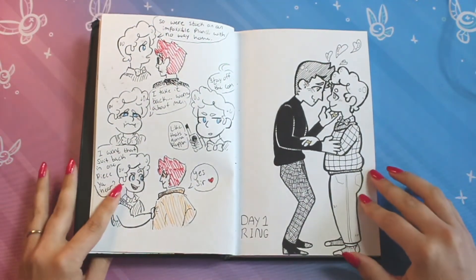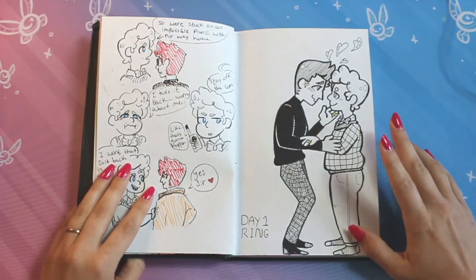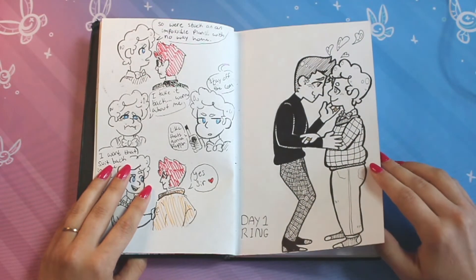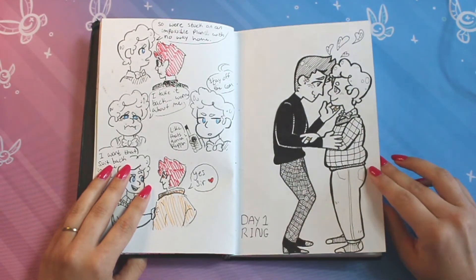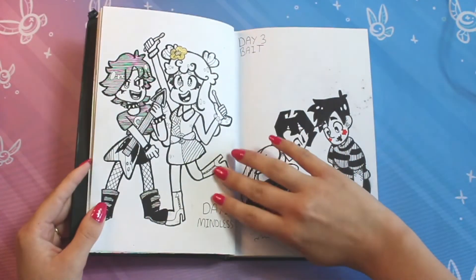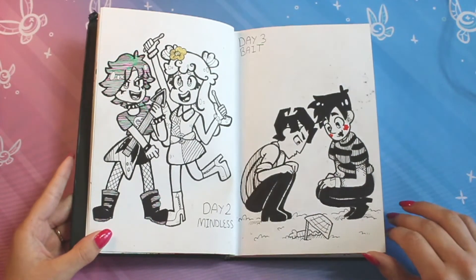I tend to do my Inktober every year a little bit different. I remember this year wanting to do all pen and just a little bit of — I had some gold shiny pen, and it's hard to kind of see. You'll see it in other pictures a little bit better. Some other details. Hi Puffy — I'm a Yumi, because I feel like they need more love.